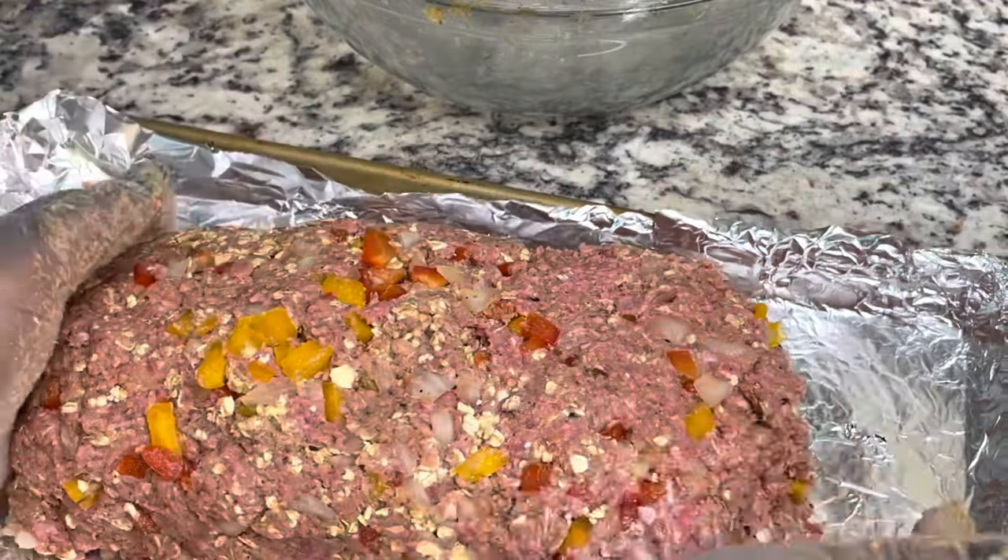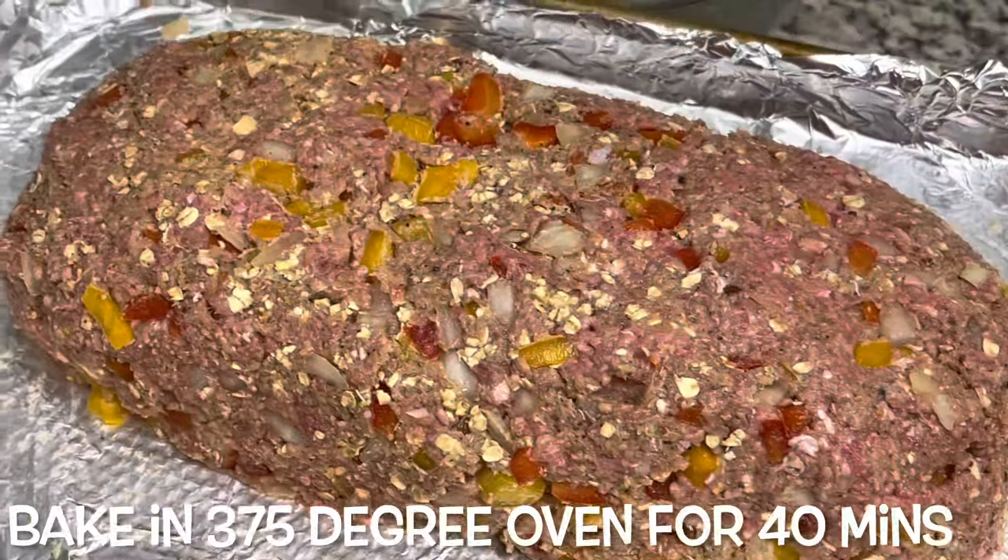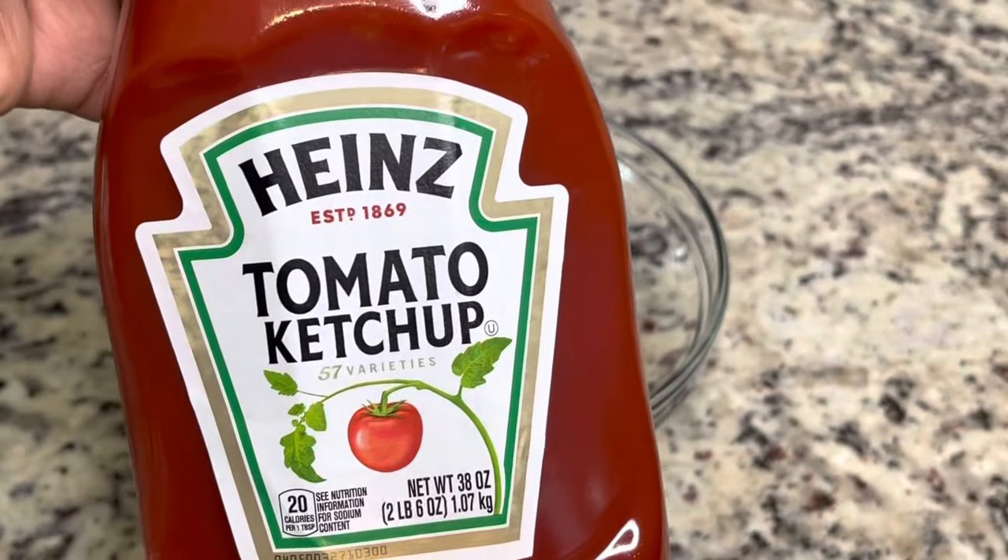You're going to form your meatloaf into a nice little loaf and bake it in the oven for about 40 minutes.